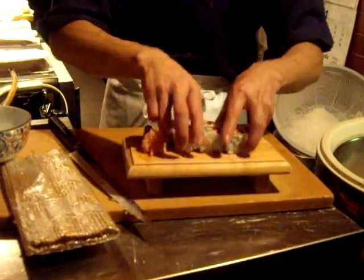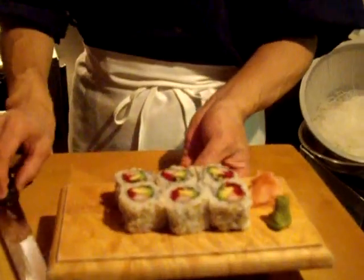And here we are. This is the California roll, served with ginger and wasabi.